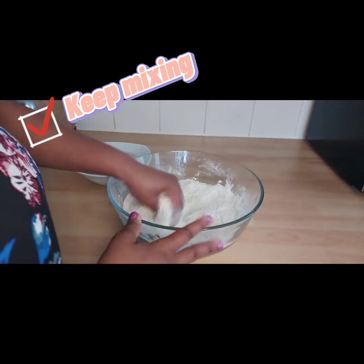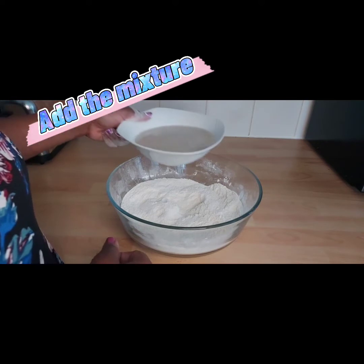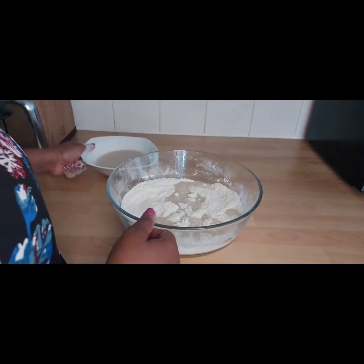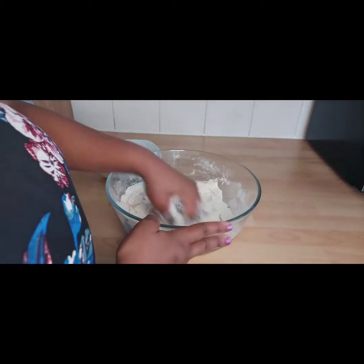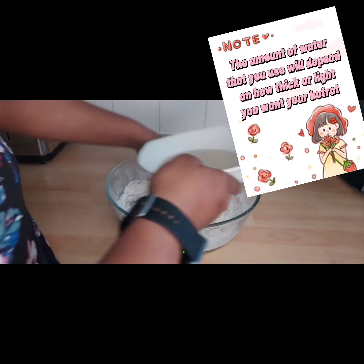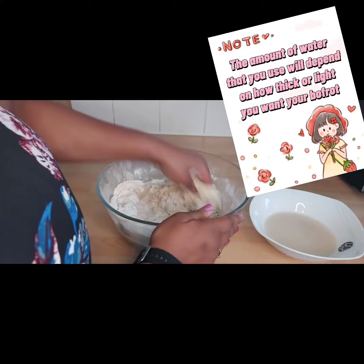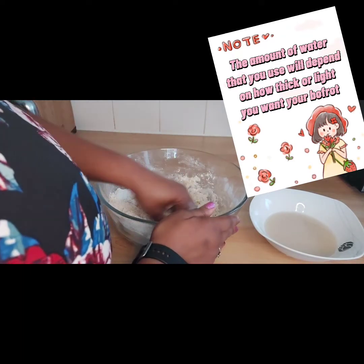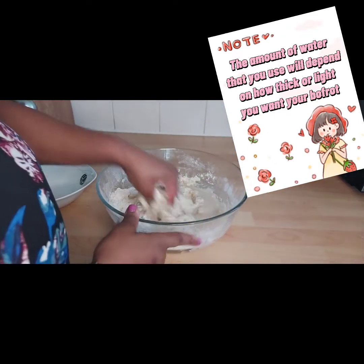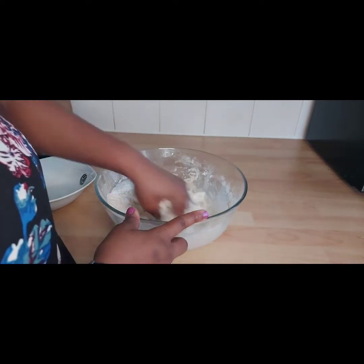Make sure all your dry ingredients are mixed together, then what you do next is add the liquid ingredient gradually. The amount of water you use will depend on how you want your bofrot to be. If you want it thick, don't put a lot of water. If you want it soft and fluffy, put a little bit more. I use two cups of water because that gives me the perfect texture.